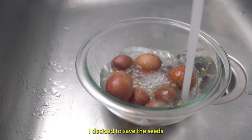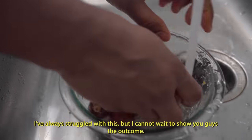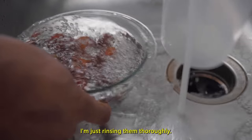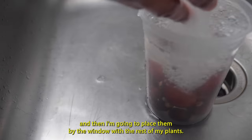I decided to save the seeds because I wanted to challenge myself to grow plants from them. I've always struggled with this, but I can't wait to show you guys the outcome. I'm just rinsing them thoroughly, then I'm going to transfer them to a container and place them by the window with the rest of my plants.